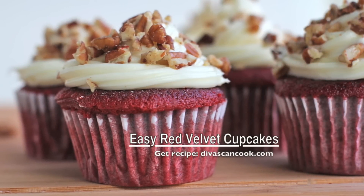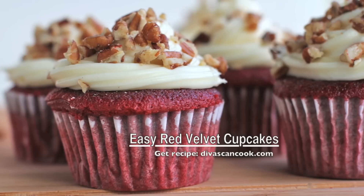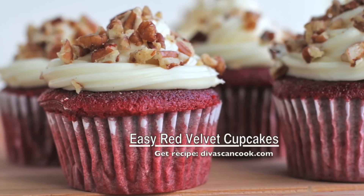Hi guys! Today on Divas Can Cook, we are making easy red velvet cupcakes. This is a one bowl recipe, so they come together really quick and they are delicious, so let's get started.